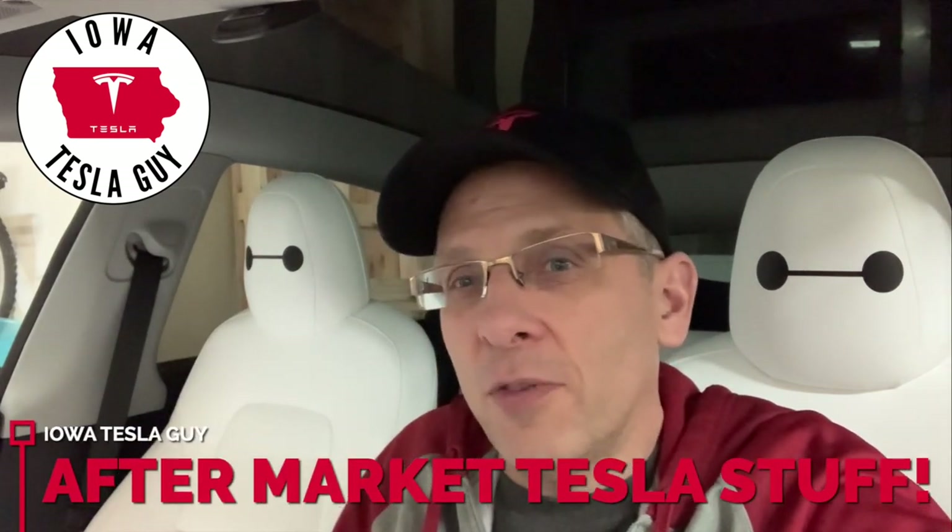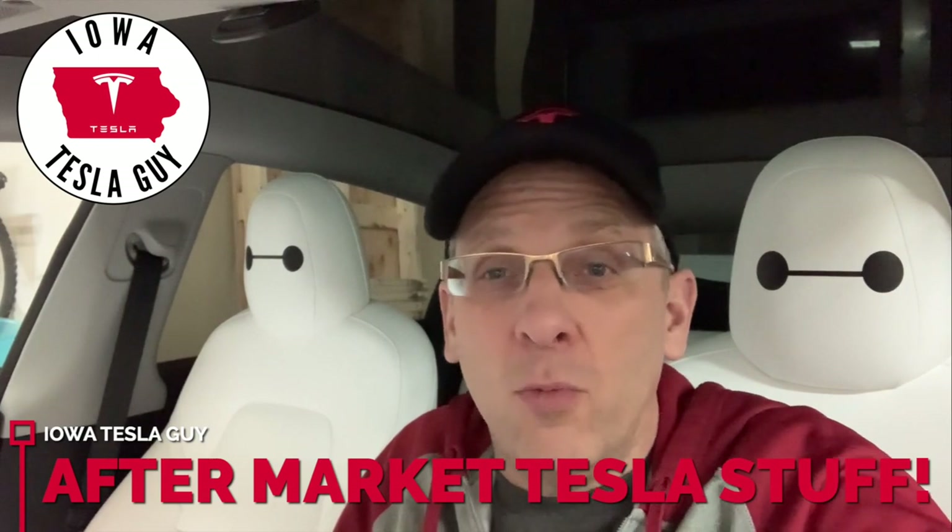Hi, it's Jim, the Iowa Tesla guy, back for another video. I'm sure I'm like many of you that probably got a lot of Tesla accessories for the holidays, and I was one of those people as well. It's a little while since Christmas, but I wanted to show you some of the accessories that I had installed, and it's been a month, so how are they holding up?